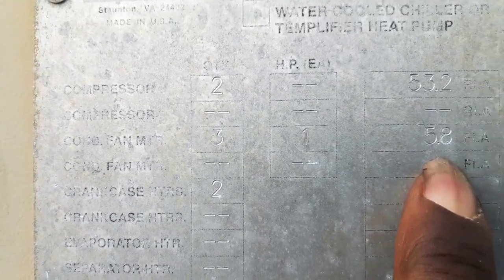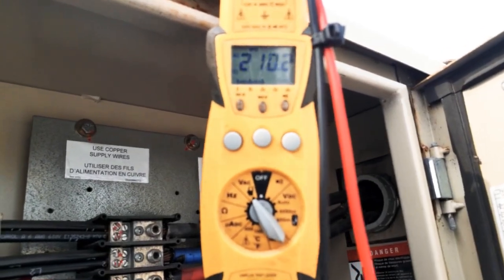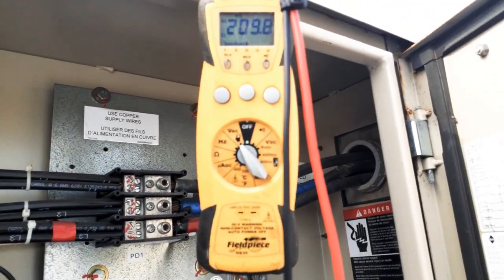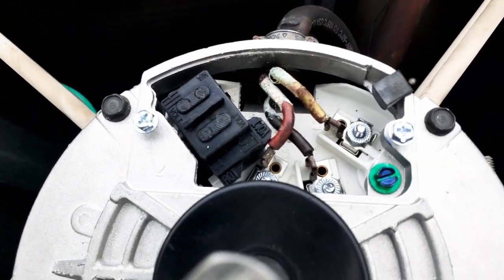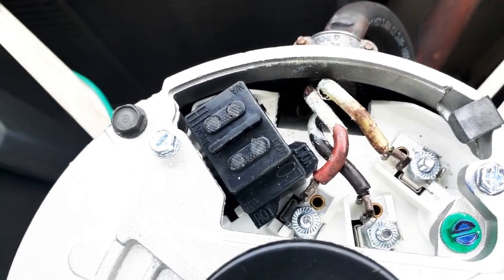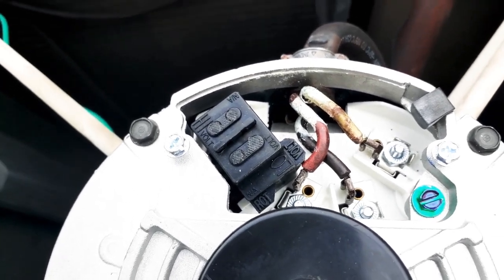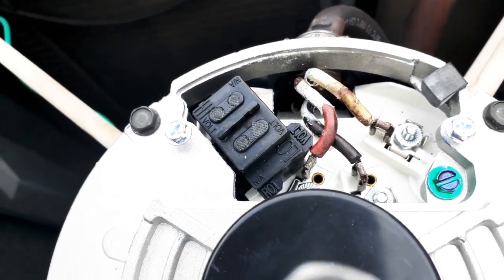The spec plate reads: 5.8 FLA, LRA 17, 208V, 60Hz. Double checking — we're getting 208 volts to these condenser fan motors. This is our motor protector right there. Checking the voltage plug at the motor — where it says 'Low' — this is low voltage, 208V. If it were high voltage, this motor would be set for 480V.